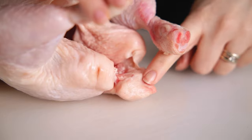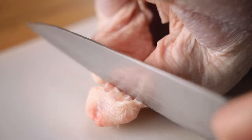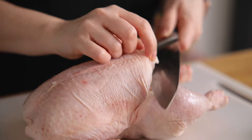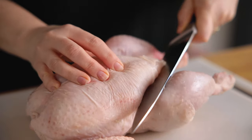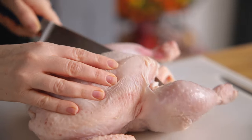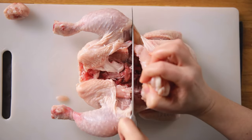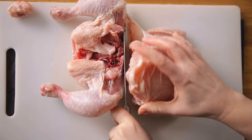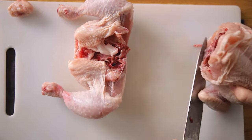First we'll remove the parson's nose, which is this bit at the back of the chicken. Then starting with your knife angled horizontally just underneath the pointy end of the breast side, cut through the chicken to separate the lower half — which is the thigh and leg area — from the upper half. As you cut through, you'll change the position of your knife to point downwards so you can cut through the backbone.